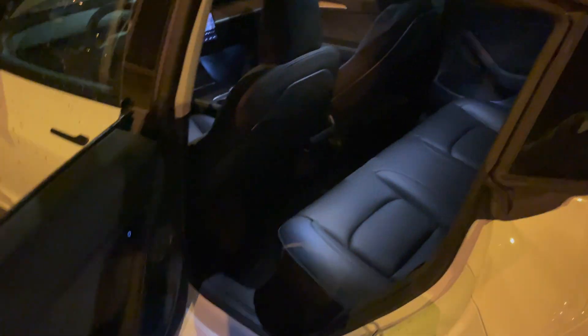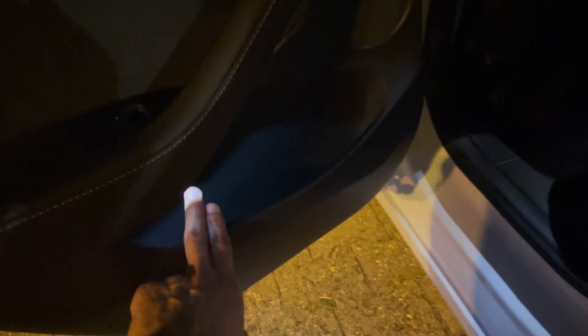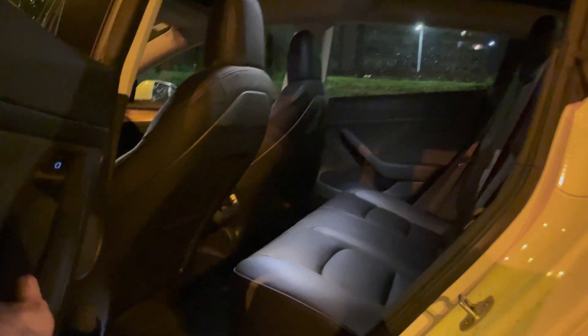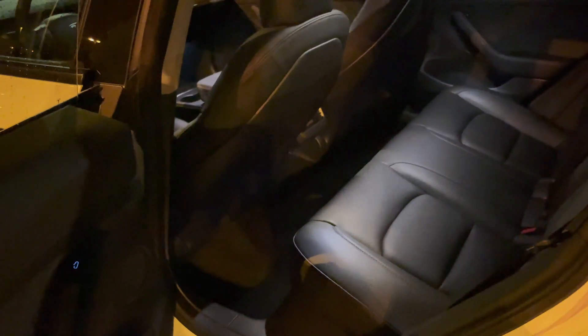Inside, there are bottle lights here and now there are lights for the compartments. This is only on the long range and performance — on the standard range plus it's not available — so this is part of the premium interior. You can see lights on the top with good illumination. I wish they'd added lights on the bottom there, but there are none.